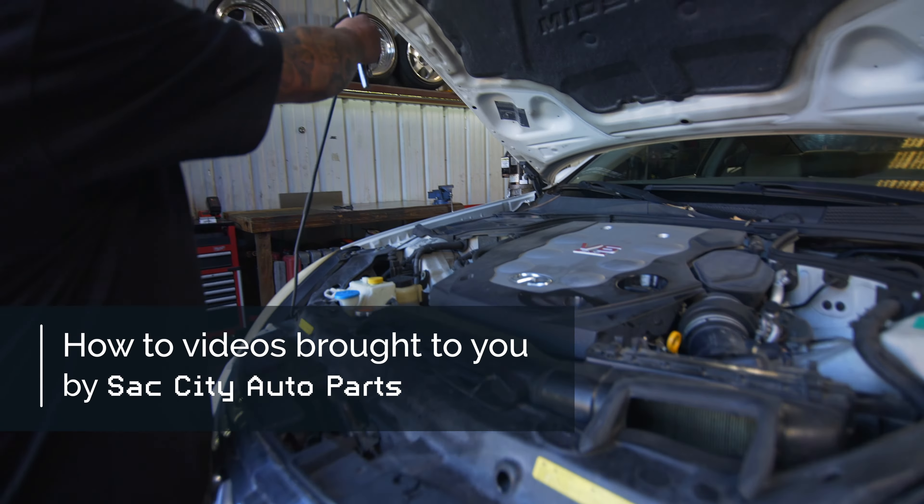First things first, we're going to undo the battery — it's just a safety thing. Always make sure the battery is undone. It's a 10mm for the ground, so lefty-loosey. Get that loosened up and give that a little twist. When you pull the battery off, make sure to push the terminal out because those wires have a memory to them — they'll want to pop back up and sit on there. So just push it out of the way.